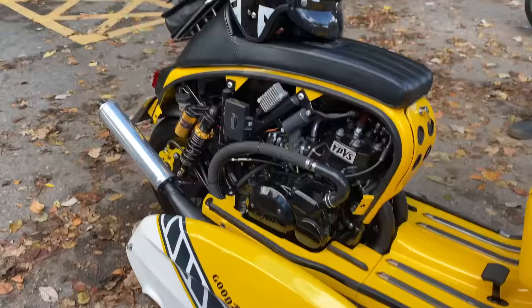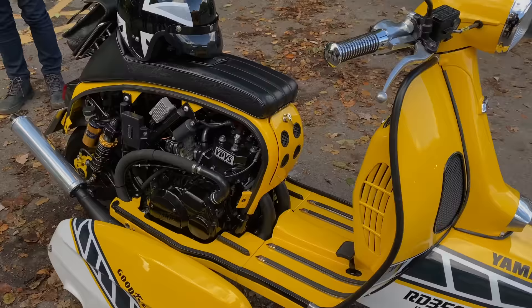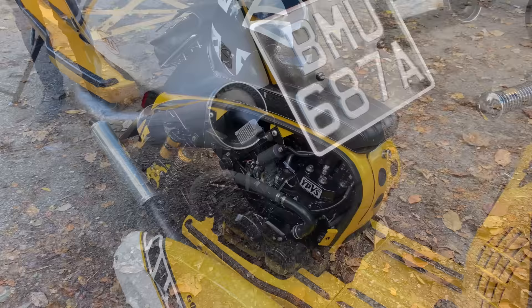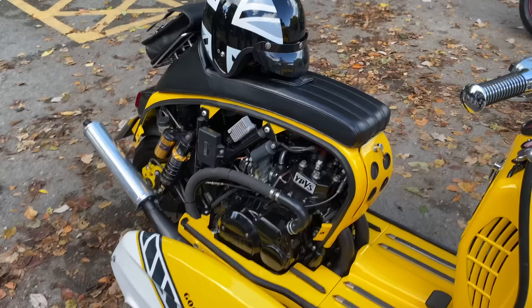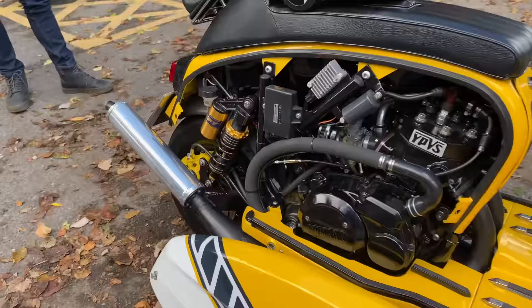So what power is the RD350? I think it's 68 or 69 brake horsepower. But the original Lambretta was only 6 brake horsepower — that is incredible. And the exhaust — I made the exhaust myself. Has it been set up on a dyno? No, I'm not into racing or setting up. As long as it rides and sounds good, I'm happy with it.